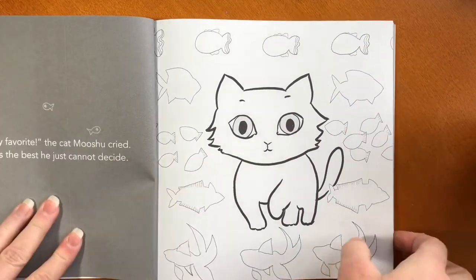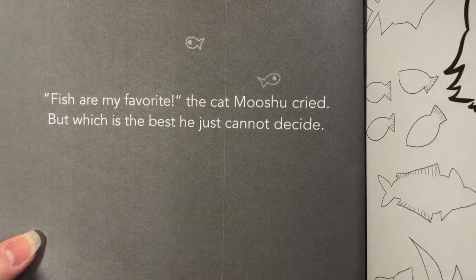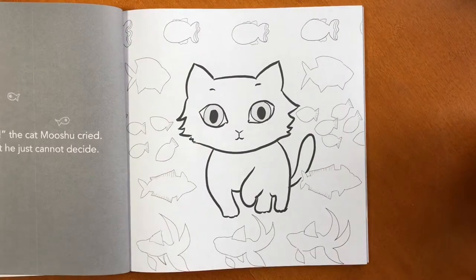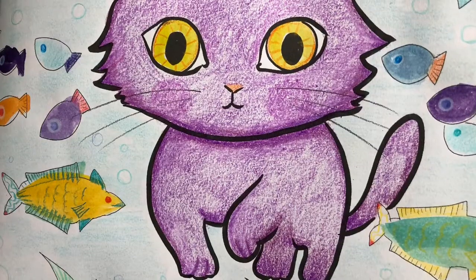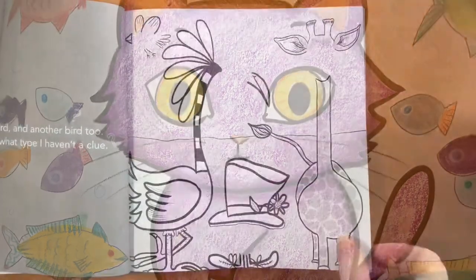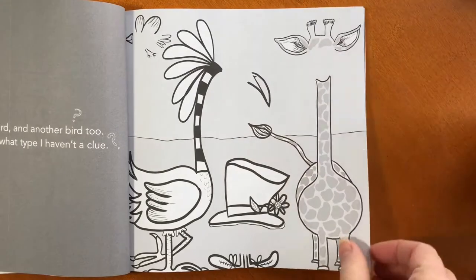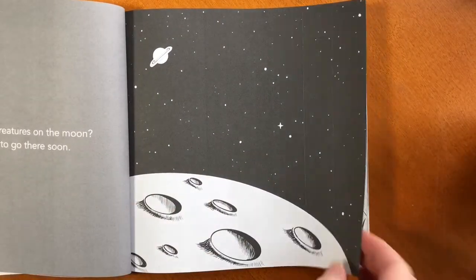Also every page has a teeny tiny little poem. This one says: 'Fish are my favorite, the cat Mushu cried, but which is his favorite? He cannot decide.' Here's a picture of Mushu colored in.